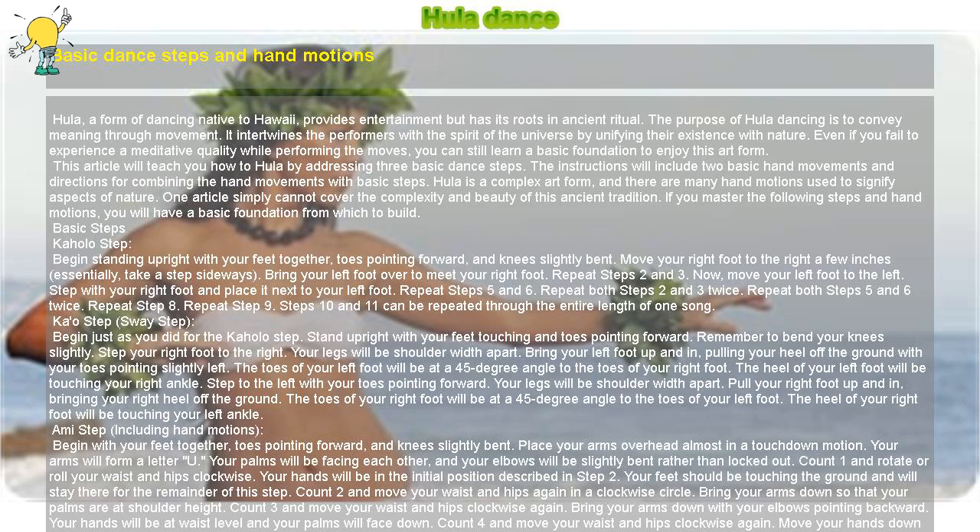Coconut Tree Motion — Right Side: Begin with your left and right arms at shoulder height stretched out in front of you. Bend your left elbow and bring your hand toward your body until your lower arm is perpendicular to your upper arm. The fingertips of your left arm will be touching the elbow of your right arm. When viewed from the front, your arms will be forming a letter P. Now bend your right elbow and raise your right lower arm until your fingers are pointing upward and your right and left arms form an L.